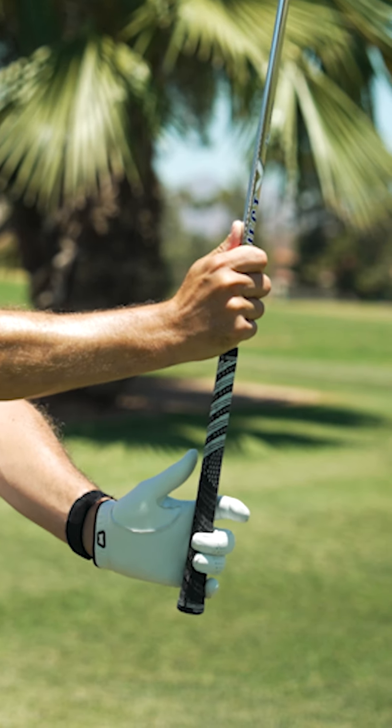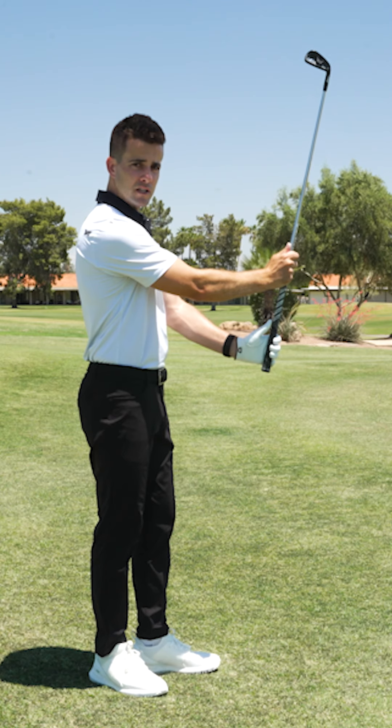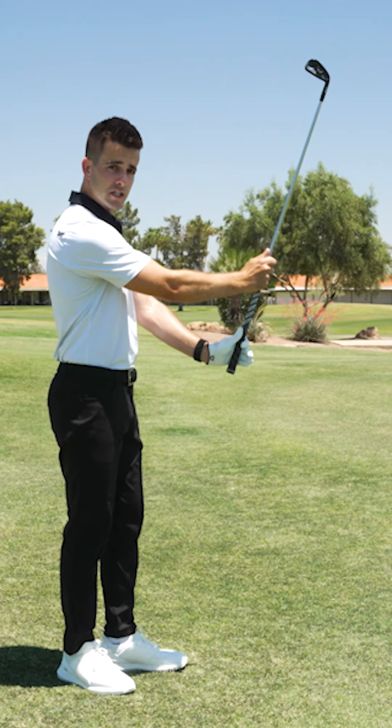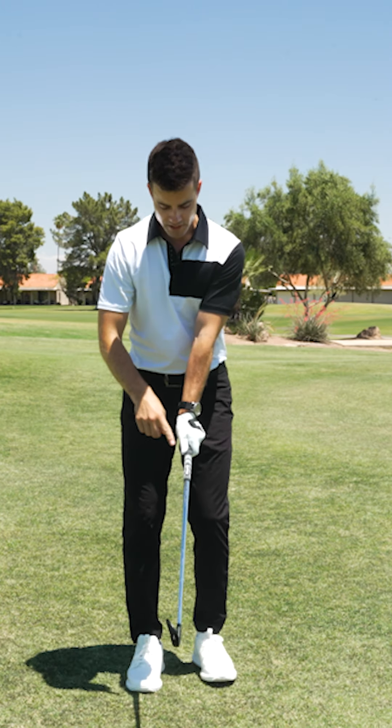Then we are going to wrap the fingers around the bottom of the grip first. Then we're going to take that padding on that thumb and we're going to place it just to the right side of the center of the grip.